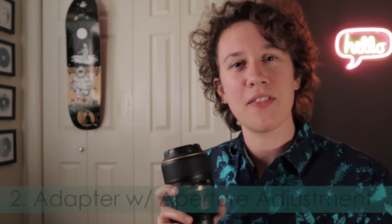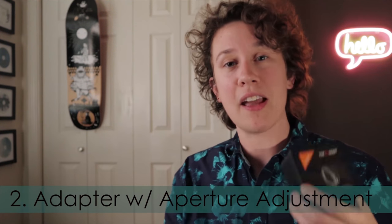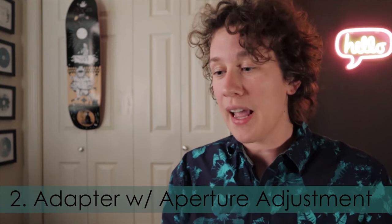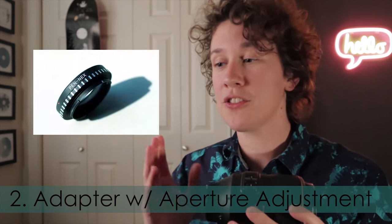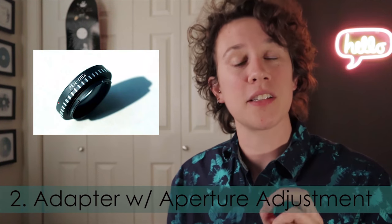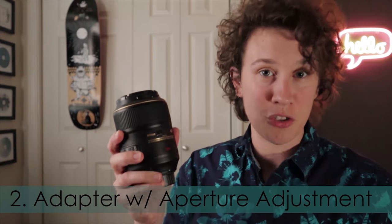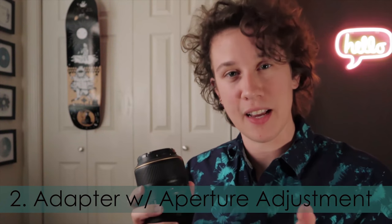The second category — and that's the category with the KNF Concepts adapter we're going to be testing today — is an adapter that attaches a lens to a body but also has a ring for adjusting the aperture. That's going to be crucial with G-type Nikon lenses and any lens that doesn't have an actual manual aperture control on the barrel.